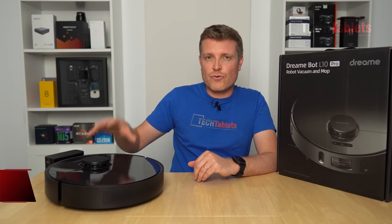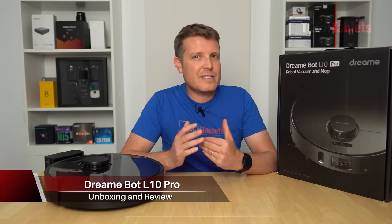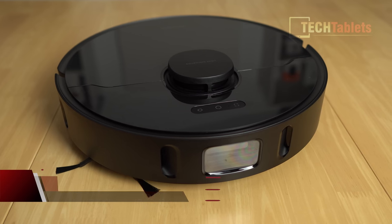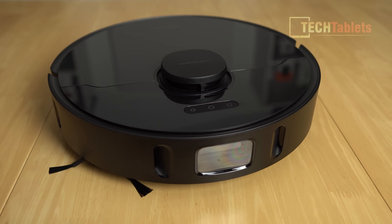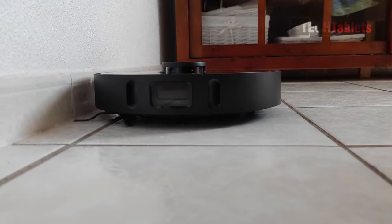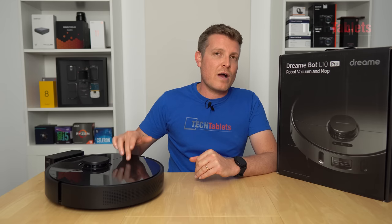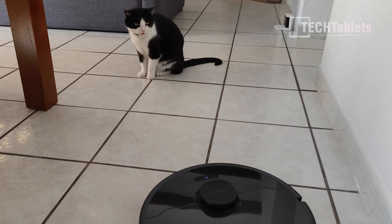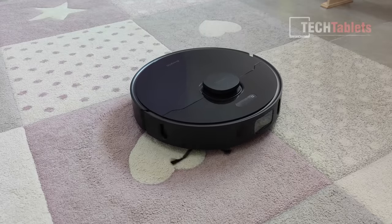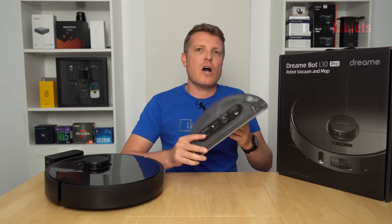Hi everyone, I'm Chris and this is the Dreamy L10 Pro, the latest robot vacuum cleaner from them. Similar to the D9 that I have reviewed, it has 360-degree laser mapping at the top, but the front sensor array has changed. It now has 3D high precision mapping which improves collision avoidance. This one has a runtime of up to two and a half hours and a new maximum suction power of 4000 Pa, making it the most powerful robot vacuum I've reviewed on the channel.